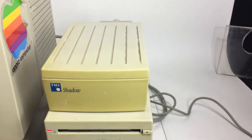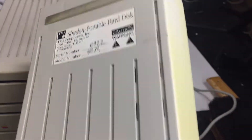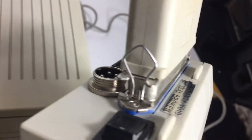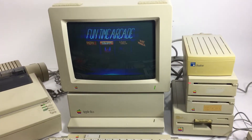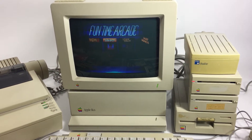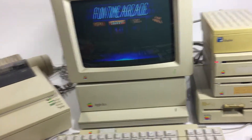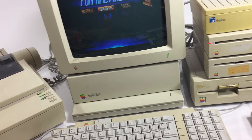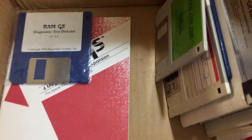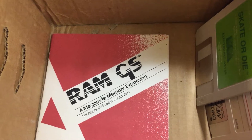There's also this extra shadow portable hard disk, and I'll show you this a little bit closer. It's got the power port on the back. I haven't tried getting that all going yet, but just seeing that this is in good working order. On the inside it does have this four megabyte RAM GS card, which is pretty sought after — a four megabyte memory expansion.